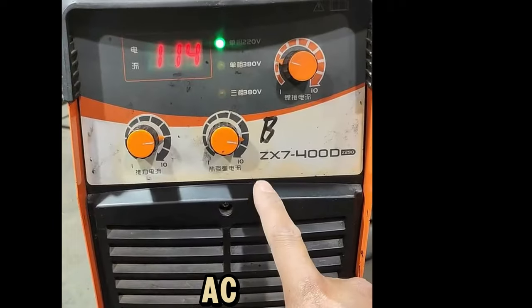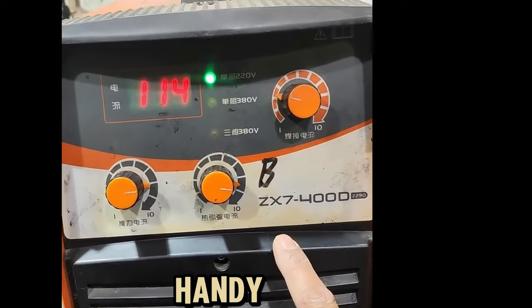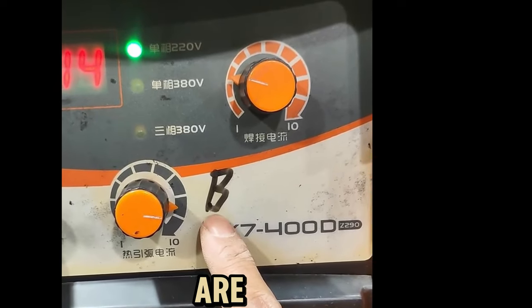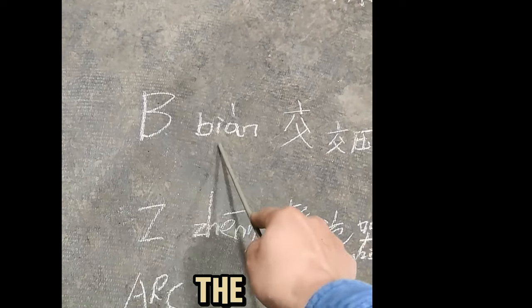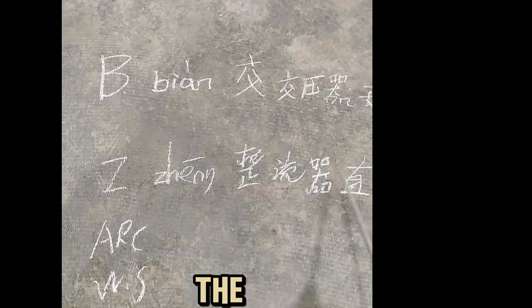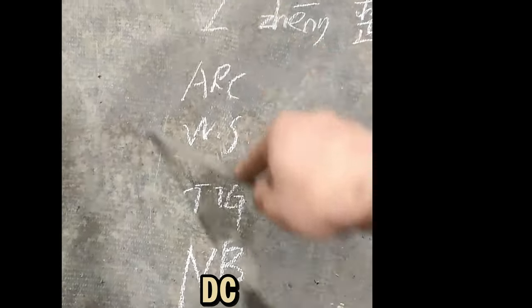DC and AC welding machines are also divided into positive and negative connection. Those starting with J are DC machines. Those starting with B are AC machines — the AC transformer is an AC welding machine. The rectifier is a DC welding machine. The A terminal, W terminal, T terminal, and N terminal are all DC welding machines.